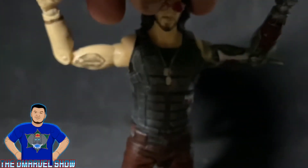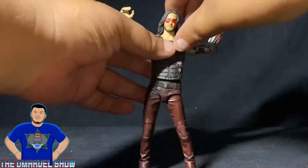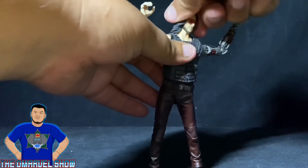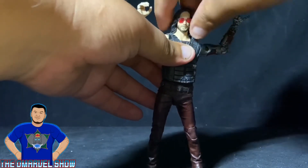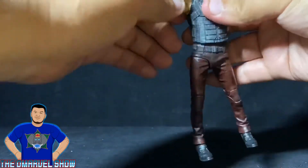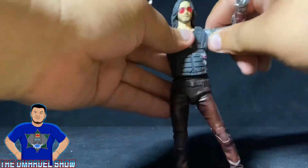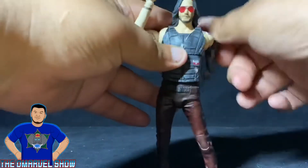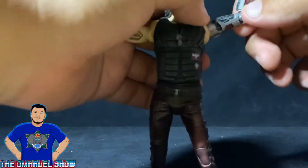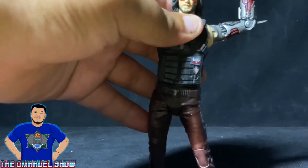Here is Johnny Silverhand — let's begin the articulation process. His head goes up quite a bit, though the hair kind of hinders it going down. You get some head tilting and head swiveling side to side. His arms go up high — probably even a little bit higher with butterfly joints, which I love. I believe this figure does not have a bicep swivel and has a single-jointed elbow — it could have benefited from a double-jointed elbow.